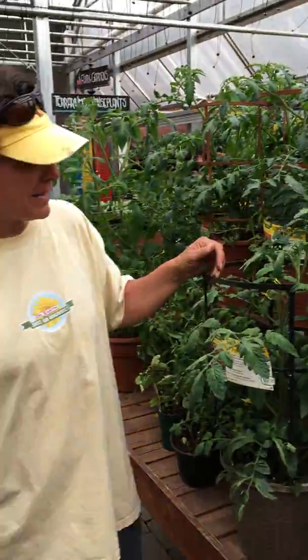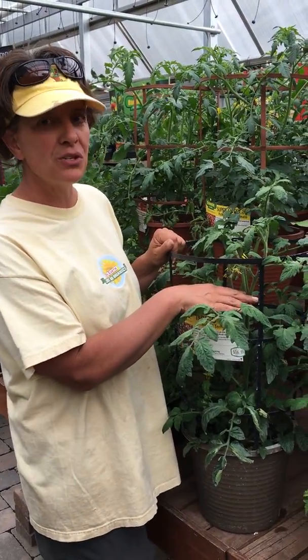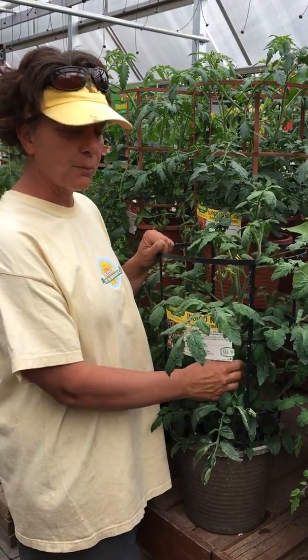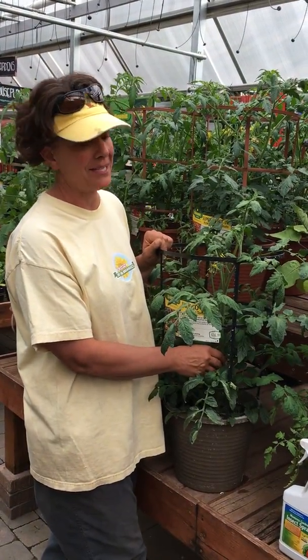First of all, when you get your tomatoes, we want you to bury them deep. If you come in and talk to any of us, we're usually pretty forthcoming about that. When you buy the tomatoes, you should bury them all the way up to the top because they develop roots on the stem — one of the only plants you want to bury deep, but it's super effective in short season climates.